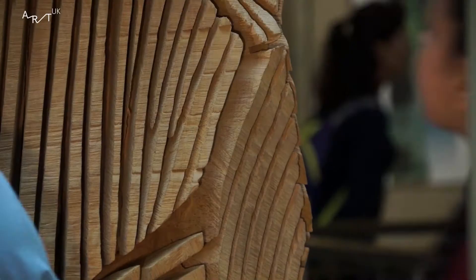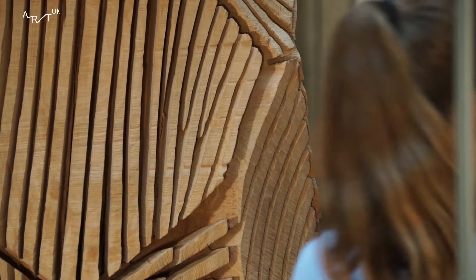This is a lovely sculpture made by David Nash. It's called Multi-Cut Column and it was made in the year 2000.